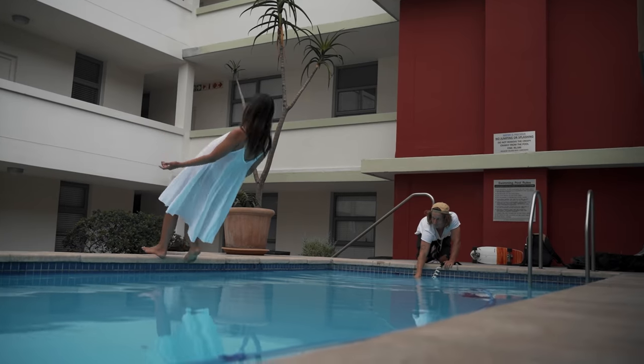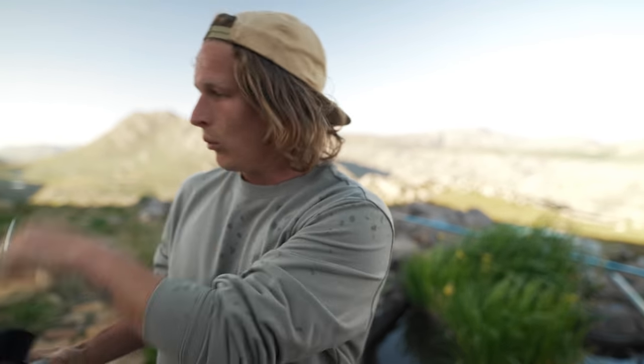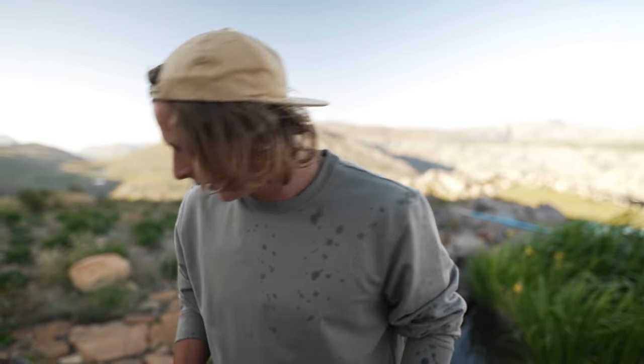We have a slight problem — the water isn't clear enough to see Hannah falling into it, so we can't get that shot that we want. We're going to have to get that shot somewhere else and cut it in — no one will ever know the difference. So we're just going to get a shot of Hannah actually coming out of the water now with the SmallRig handle and the cage so that it feels nice and organic, not too smooth on the gimbal.